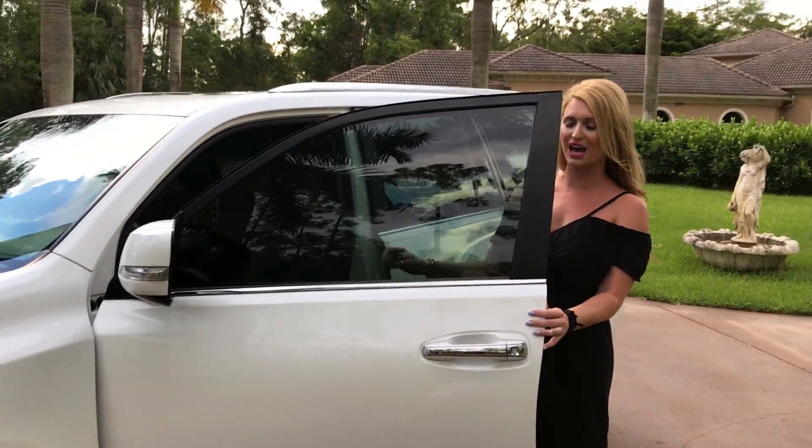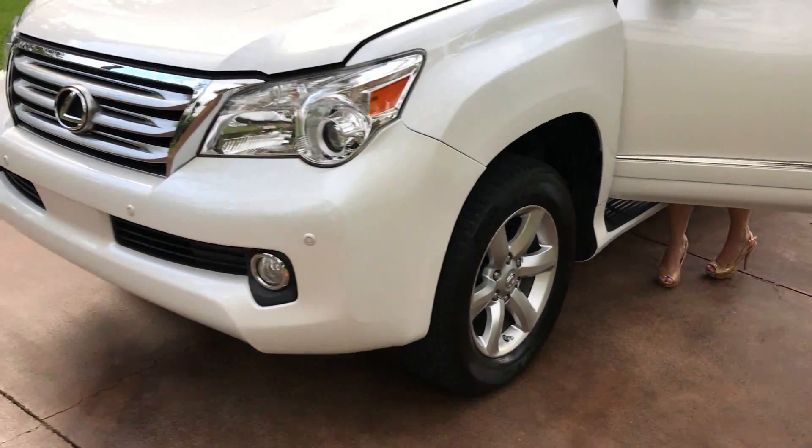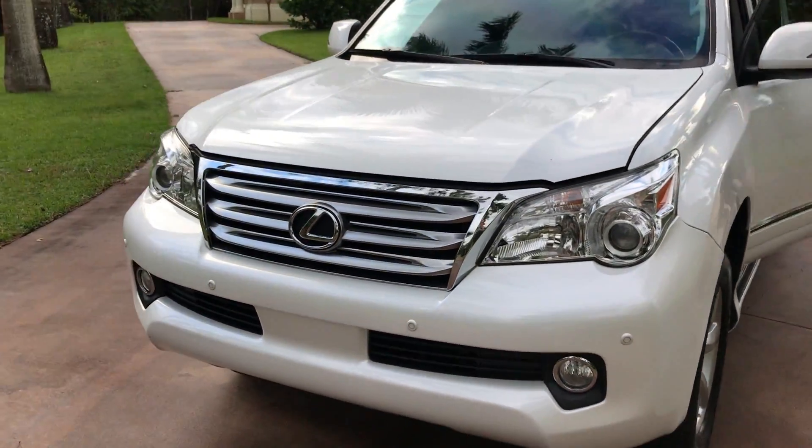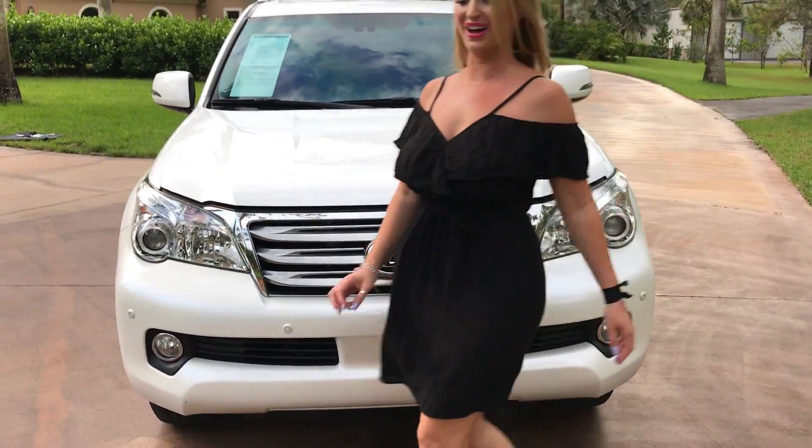Which I'll show you — it's actually a black on black. I'm going to get the hood popped for you here and show you what this beautiful SUV is working with.